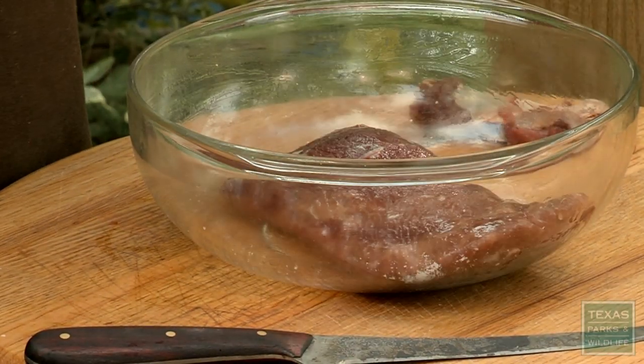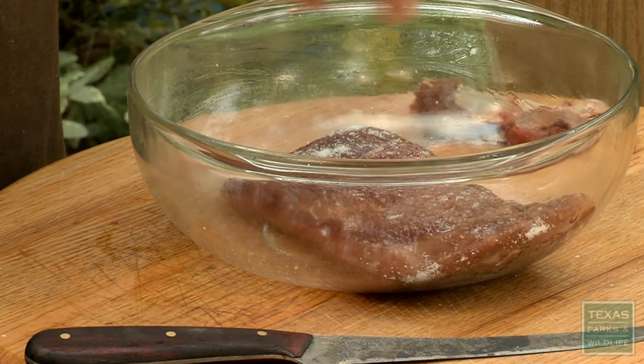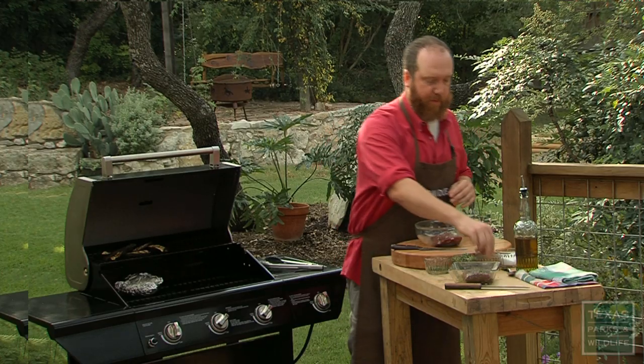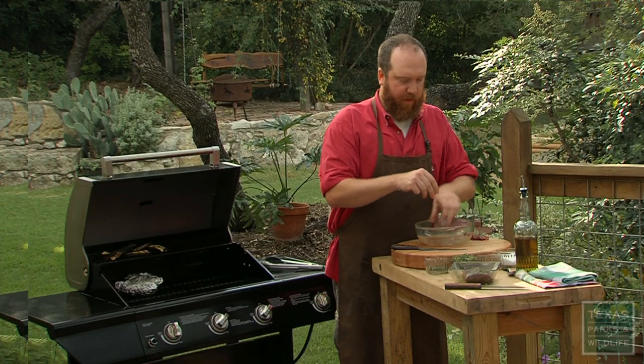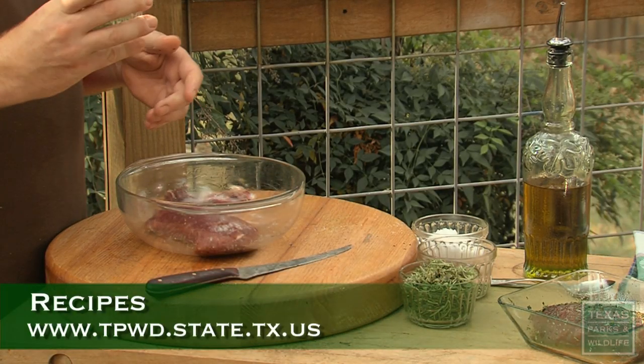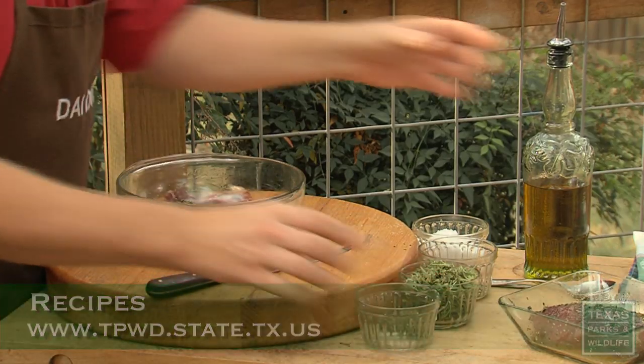I'm going to season it up with a little bit of salt and pepper. I like to season meats before I grill them for maybe two hours ahead of time or maybe even a day. This allows all the seasoning to penetrate all the way through and makes them a little more flavorful. I'm also going to add some fresh chopped herbs — I've got some rosemary, thyme, and oregano in here, but feel free to use anything you've got on hand.